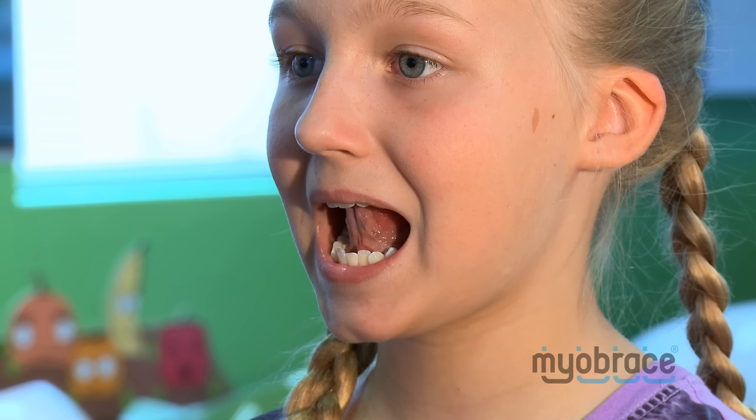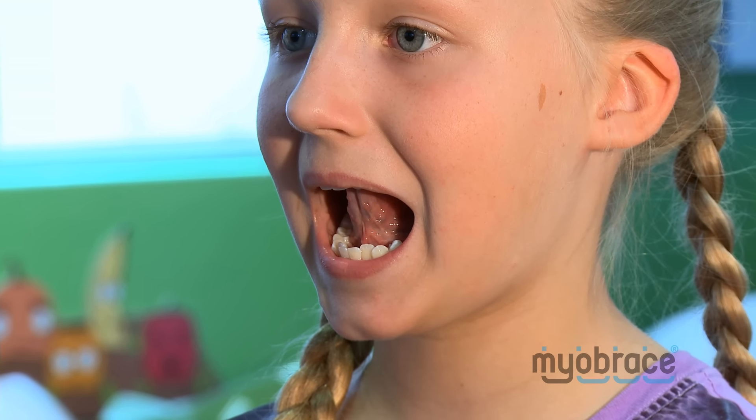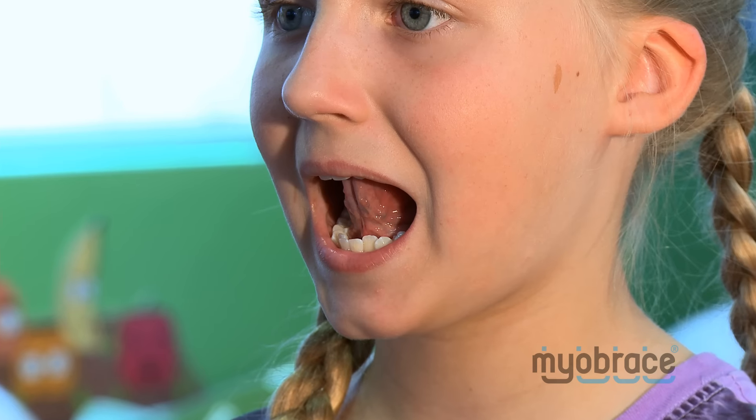Look straight ahead in the mirror and open up a little bit. Put the tip of your tongue where your tongue tag would be on your Maya brace. The tip of your tongue should be right behind your front teeth but not touching them, and make sure it's away from your bottom teeth.